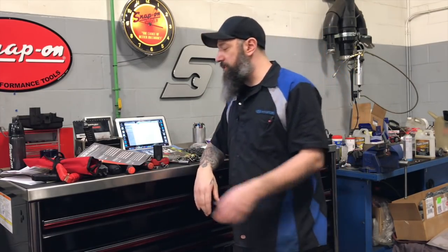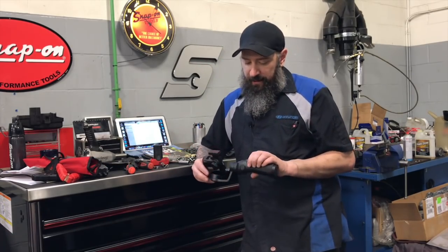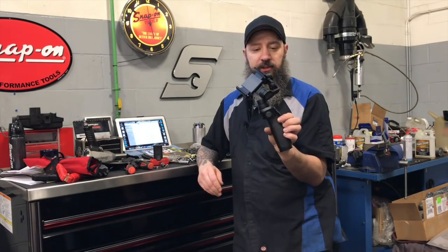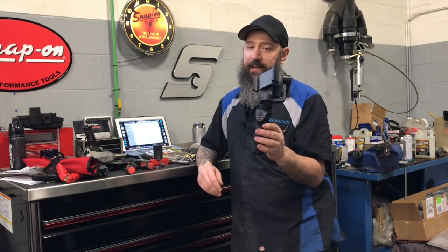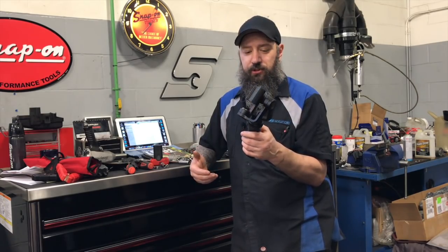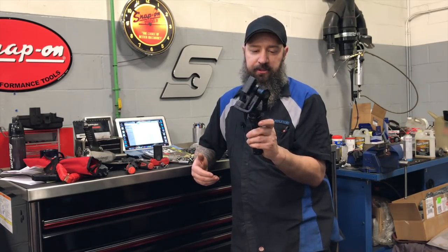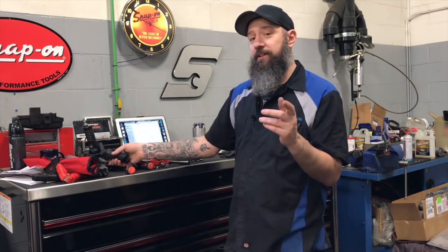You might have noticed a little bit of a difference in the filming on the truck, and that's because I'm using this little guy — the DJI Osmo Mobile. This thing is really cool. It has facial recognition through the app, so it will follow your face around. It's kind of like having your own personal cameraman. It makes the image quality way more stable and ups the actual quality of the video.